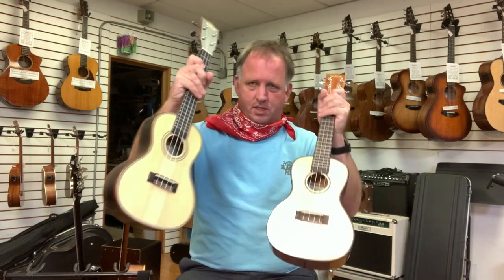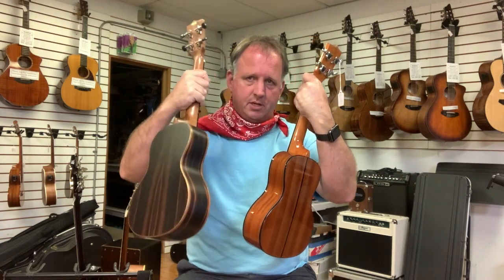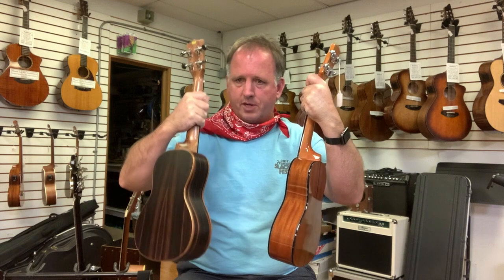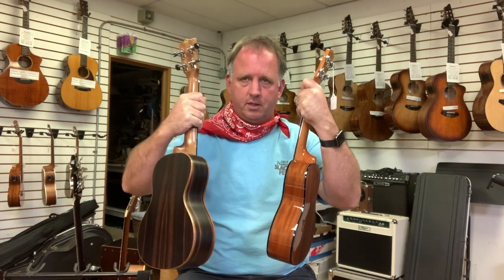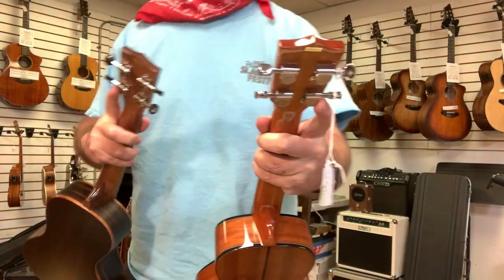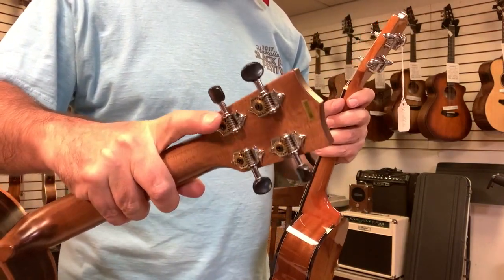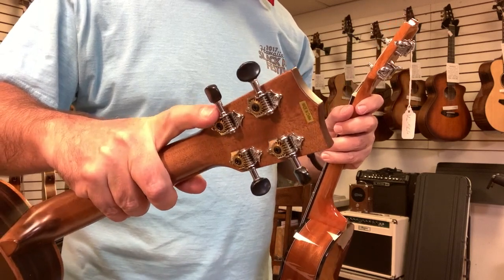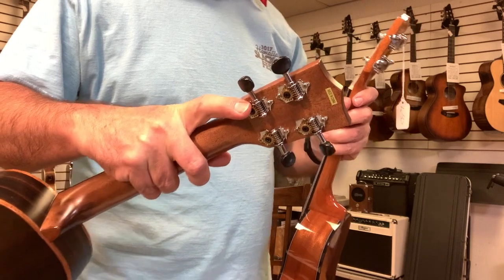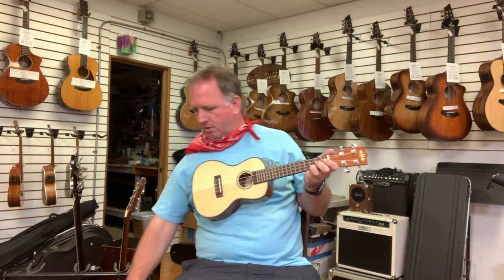The next one up is the same solid spruce top but with an ebony back instead of mahogany. The one with the ebony is $231 and some change; the mahogany baseline is $183. There's also a tuning gear difference — the ebony model has a closed-back tuning gear, which I tend to prefer. The other has an open-back gear, though it does have a full clamp that goes all the way around the beam, which makes a difference.